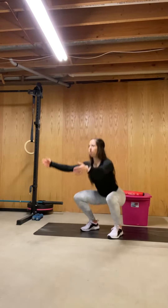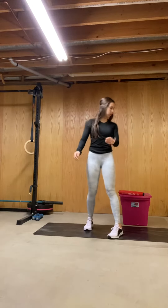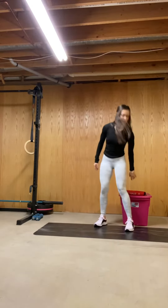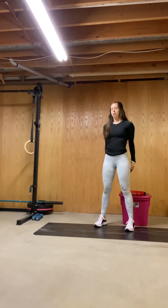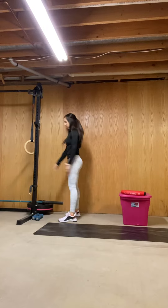Hip crease below the top of the knee. If you can't go that far, that's okay — go as far as you can. You could also use a box or a couch, and if you need some help, you could always hold onto a stable surface to get down nice and low.